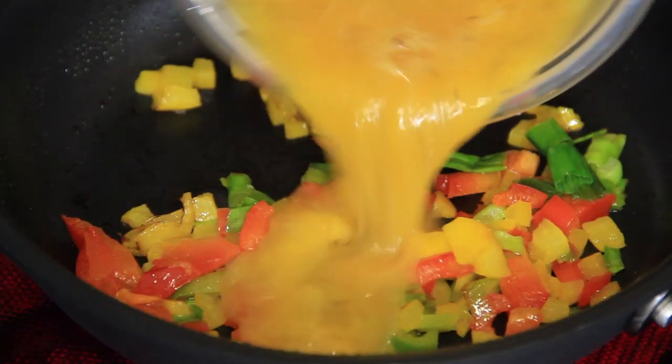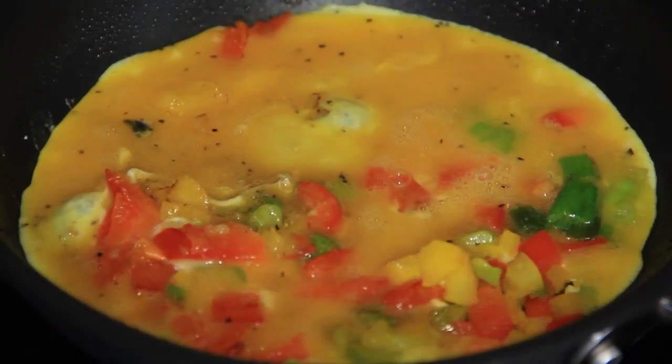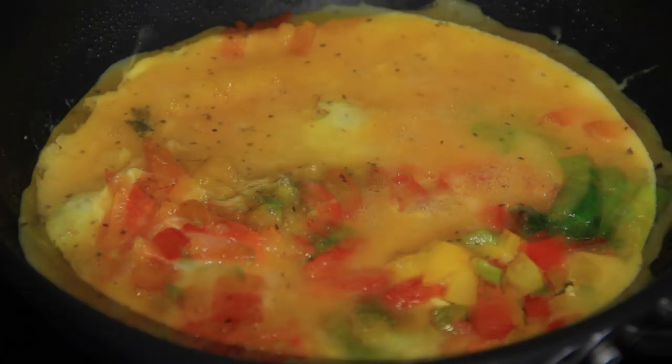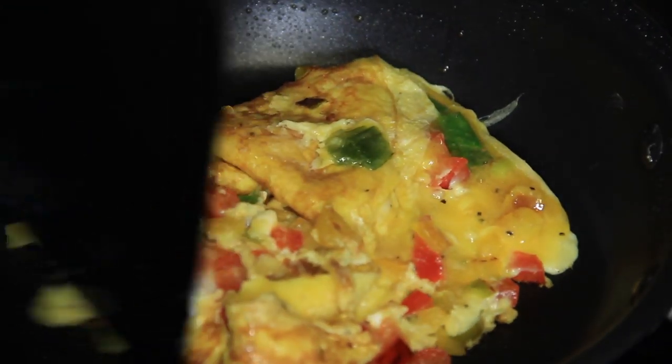Pour the egg and seasoning mix into the pan. Let it sit and cook until stiff enough to fold into an omelet. When folding the omelet, try to make it as square as possible in order to fit perfectly between your bread.